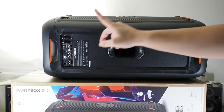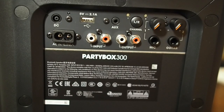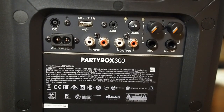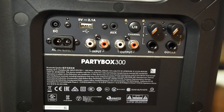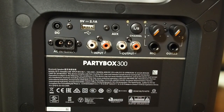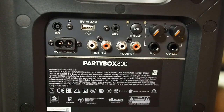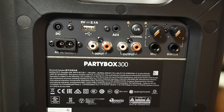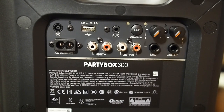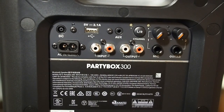Let me give you a closer look at the ports on the back. There's a DC in for the cigarette lighter cable included in the package, an AC in, a USB port where you can plug in a thumb drive to play audio directly or charge your phone, RCA inputs and outputs — I heard the output can connect to a subwoofer, which I'll test in a follow-up video — an auxiliary port, left and right channel selector for stereo use with two PartyBoxes, and the mic and guitar inputs with volume controls.